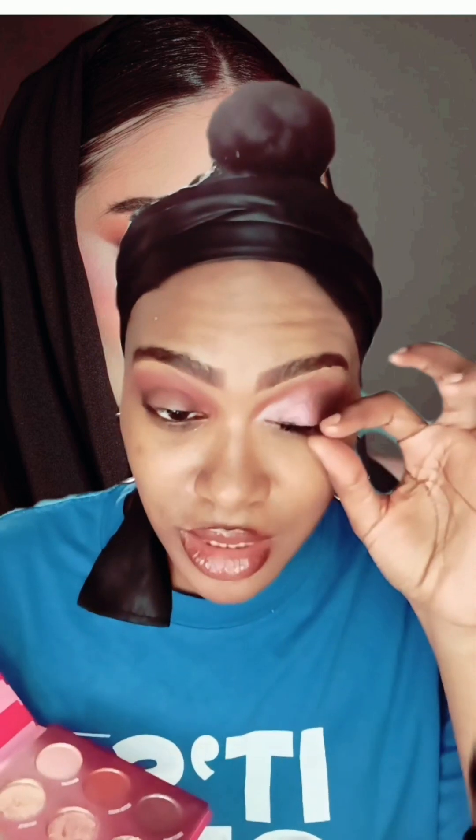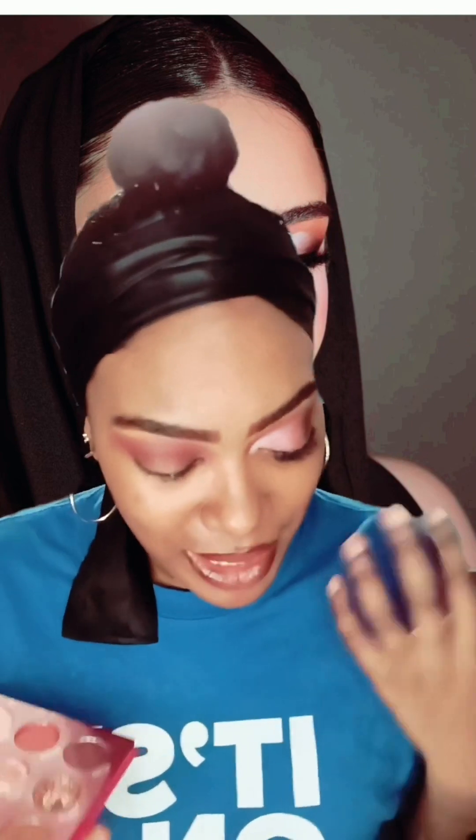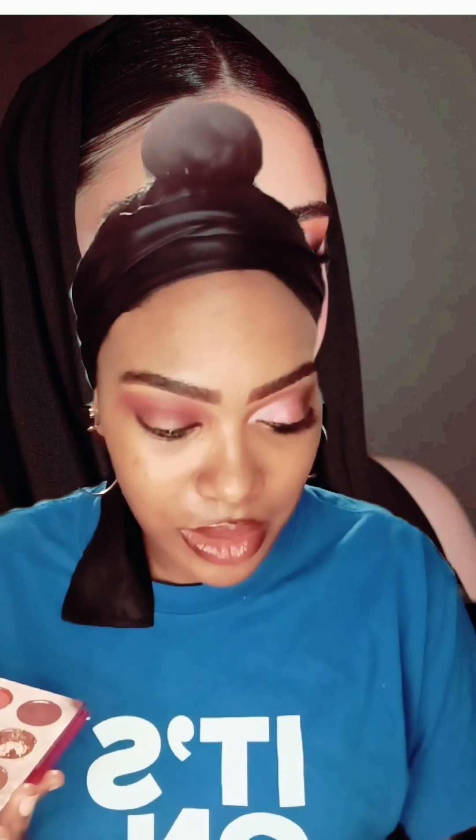I do use the individual lash clusters, I do, but sometimes it can be kind of hard to put on, and I like to take stuff off my eyes. I used to like wearing lashes, but I like to be bare and give my lashes some time to breathe. But if they want me to do it again with the Eye Envy lashes, I will when they send them.